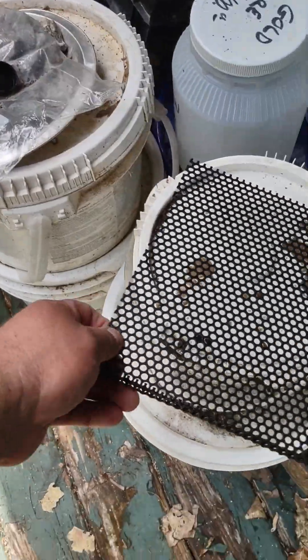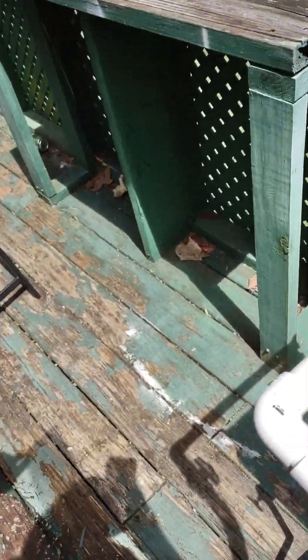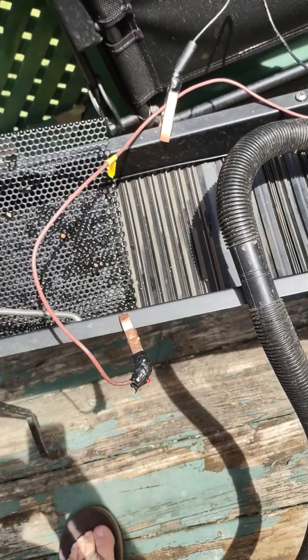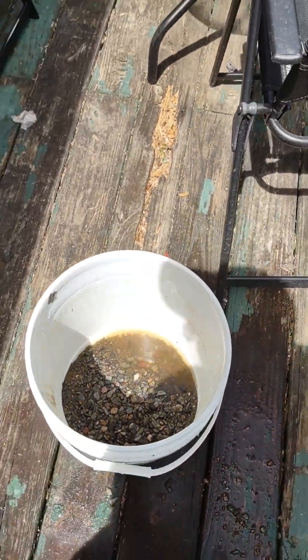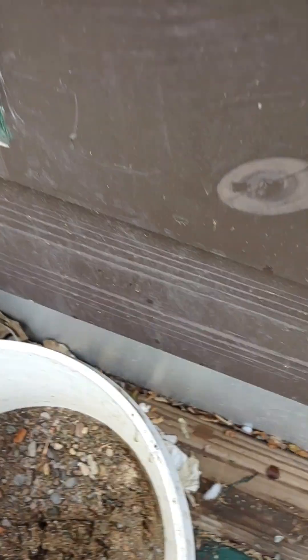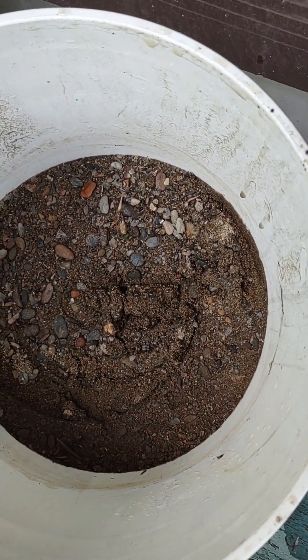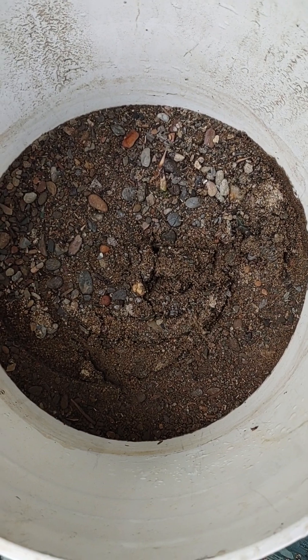I'm gonna clean out what's left and check my trap right here — no gold in that trap. I'll set it right here for now. I've got a little bit of concentrate in the hard bucket, but the main bucket here has a lot. I concentrated all this a while back — it took me all day. That's almost a whole bucket full of concentrate. Can't wait to see if there's gold in there.